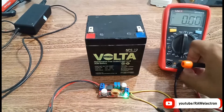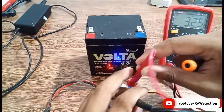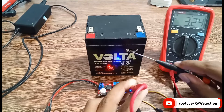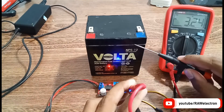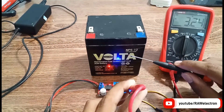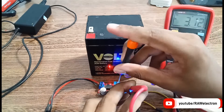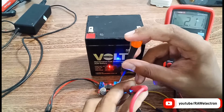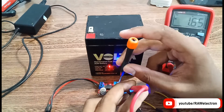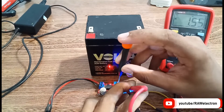Now I will set the current. Set your multimeter to current mode, or you can also use a clamp meter. When you short the output terminals, as you can see it's set to 3.25 amps. Since it's a 5 amp-hour battery, always charge your sealed lead-acid battery at 25 percent of its capacity — 25 percent of 5 is 1.25 amps. I will set the current to 1.25 amps by rotating the current trim pot. Lithium-ion batteries can be charged faster, but slow charging is the optimum method for sealed lead-acid batteries.